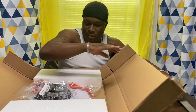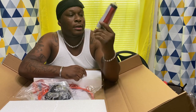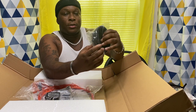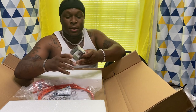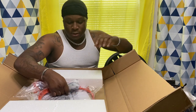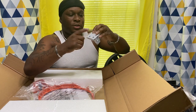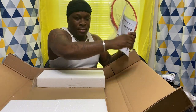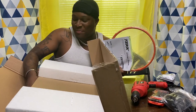So when you first open it up, here's what you got: you got the pump — I need another one, I got three but I need more. You got your little ball, it's already deflated so you gotta pump it up. And your net right here. You got a couple little bolts that you use to mount this to the backboard, and then here are the instructions. That's it.